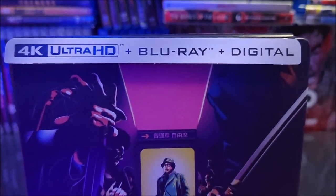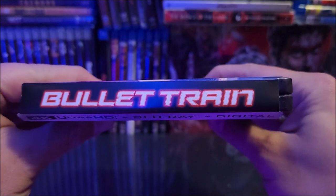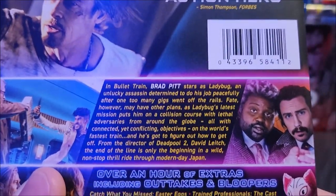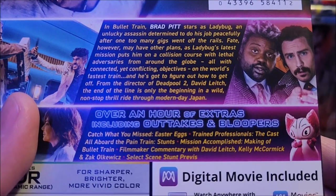On the top of the J-card it comes with a 4K display disc and a digital download code. You get the title on the top of the J-card there. On the back you do have a little read-up here if you guys want to pause. You also have your special features as well.